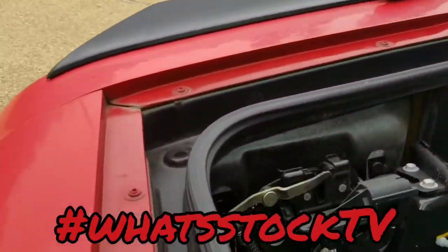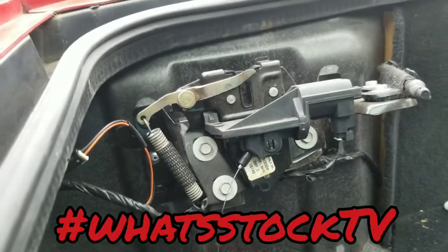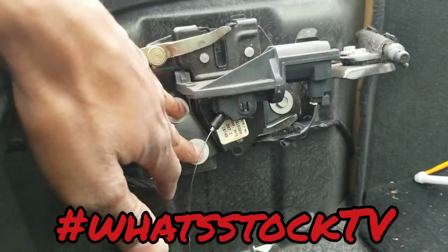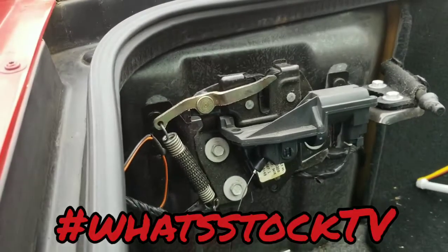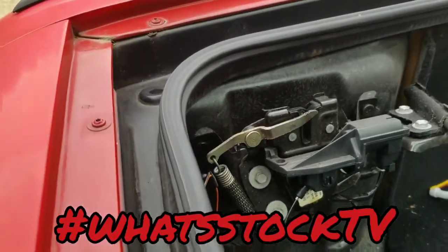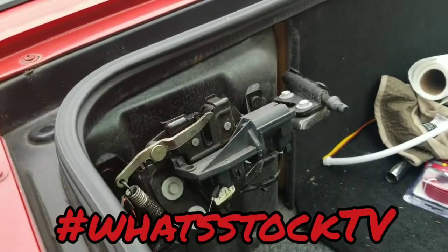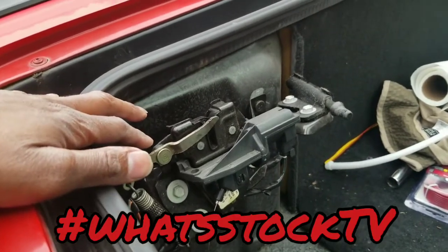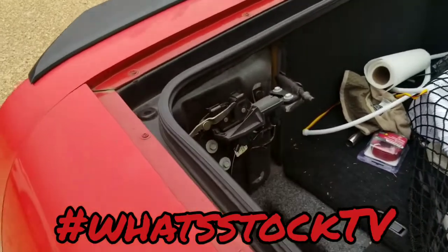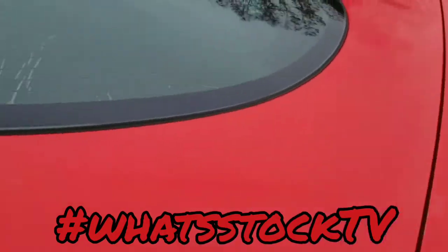I'm gonna mess around with it for a little bit. If I have to change this latch, it's only these three 10-millimeter bolts right here, a couple of plugs, and it should come right off — slap a new one in. It shouldn't be that complicated, but hopefully I can figure out why it isn't registering before it comes to that.